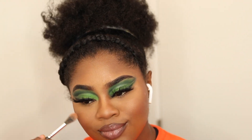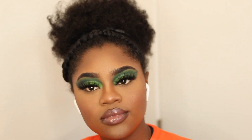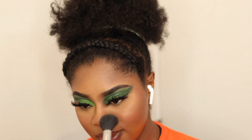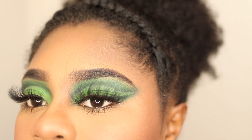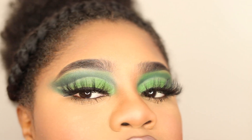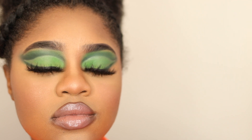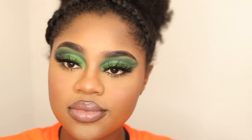Finishing with my Mario Badescu spray and highlight using my Milani Eye Strobe Palette. I'll link everything in the description box so don't worry, it'll be down there. And this is the finished look — not too bad, not too crazy. I look kind of like a mess, but you know. Hope you guys enjoyed the video, see you guys in the next one — bye bye!